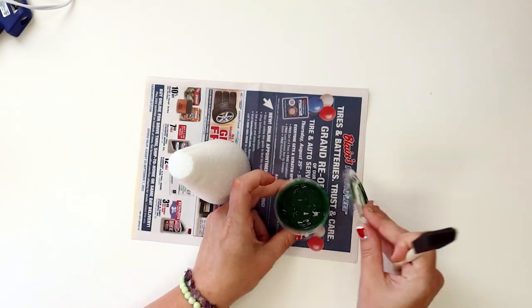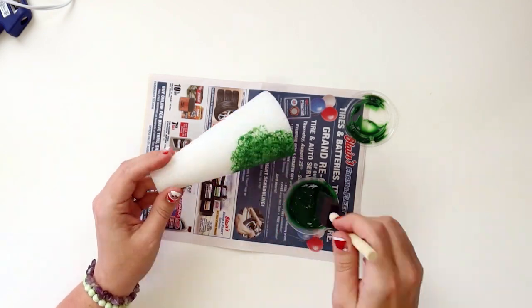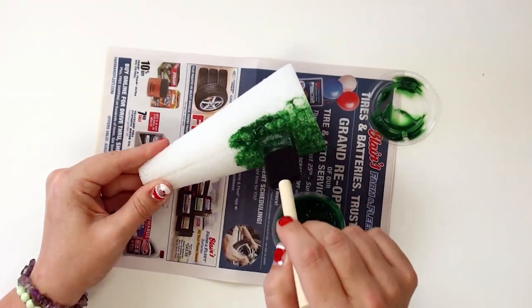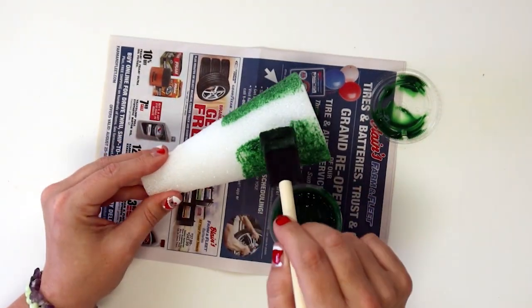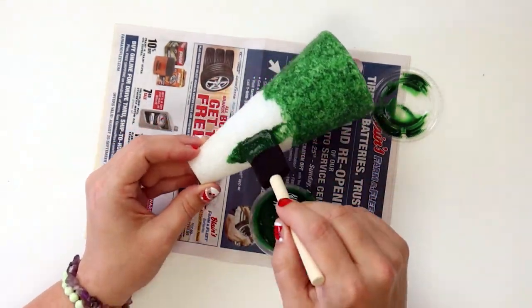The first task is to lay your newspaper down, grab your paintbrush, green paint, and styrofoam cone, and paint your cone green. Miranda says the best practice here is to dab your paintbrush into the styrofoam instead of dragging the brush on top of it. This will help sink the paint into all of the nooks and crannies. Set your cone aside, and when it's dry, you can move on to the next step.